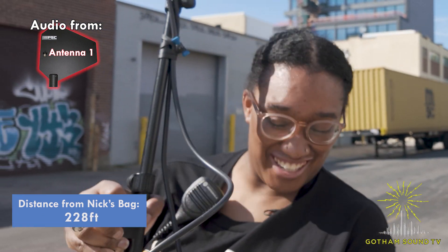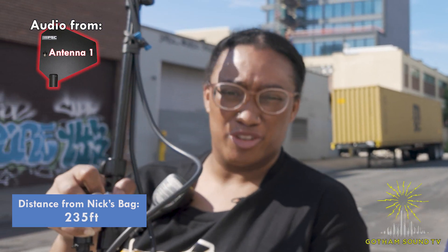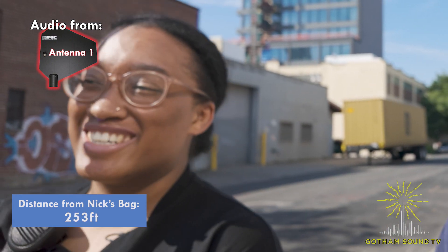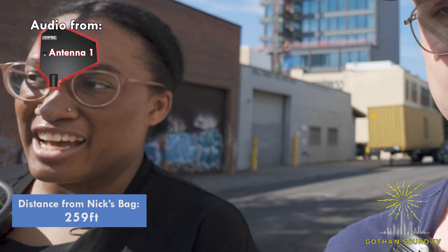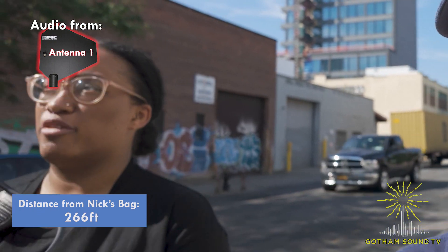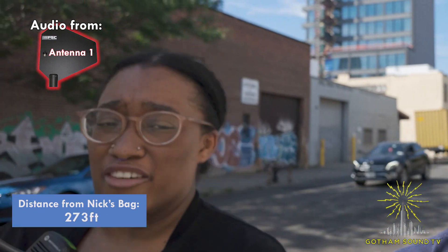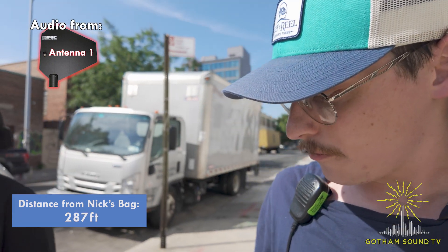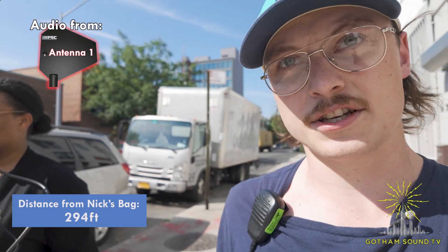I work in sales. I've been with Gotham for about two years now. I love customers, I love my customers. I've learned so much about sound stuff — I never thought I'd be doing this in my life, but here I am. Thanks, Gotham!